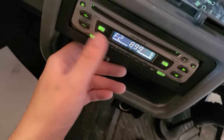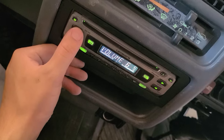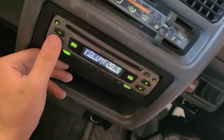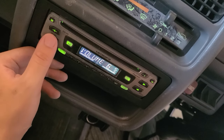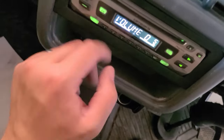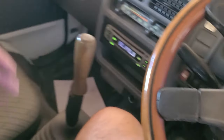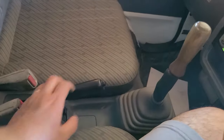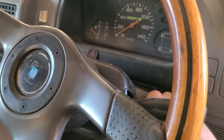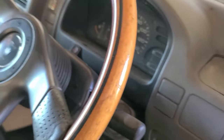The radio is aftermarket. This is NPR — we got FM radio. The original models in Japan only have AM radio, so whoever put that in saved me some time. The emergency brake works. I'm going to turn the engine off because it's starting to stink a little bit.